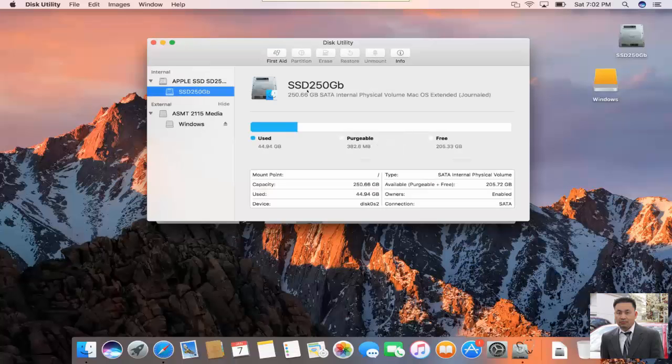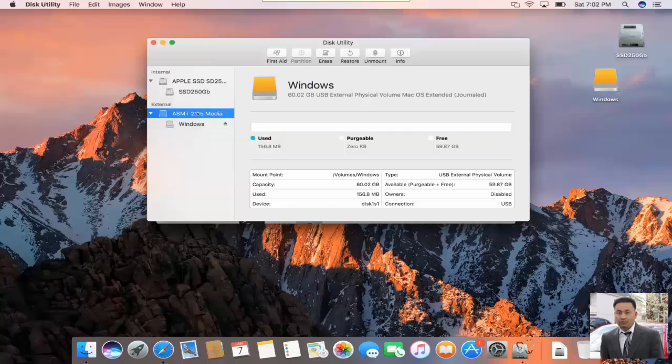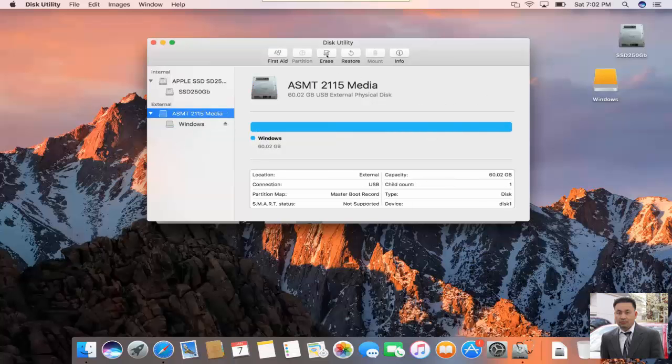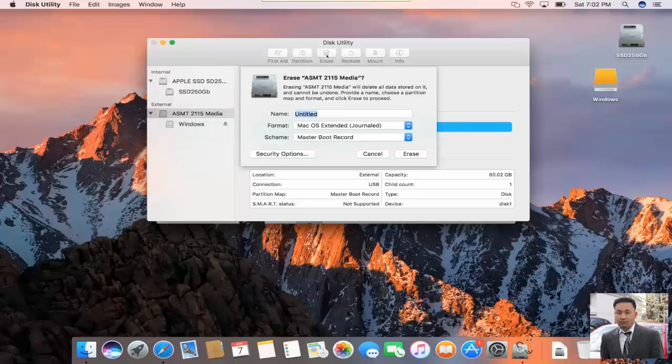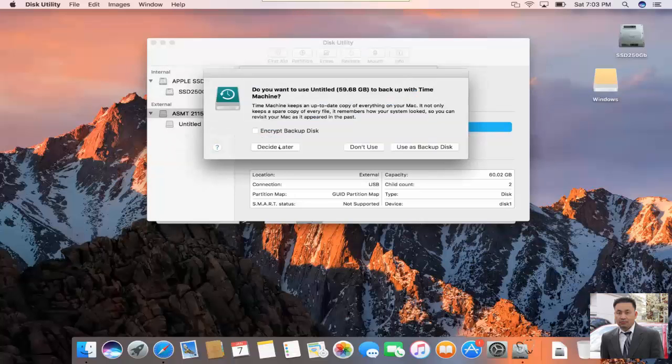You can see that the top one is the internal hard drive, made clear by labeling. The bottom one is the external drive — you can see the partition is still Windows format. When you need to reformat it, you click on Erase. There's an option here — it was used by Windows Master Boot. You choose the file format as Mac OS Extended. But most importantly, you click on GUID Partition Map. This is the option you want to choose, and then click on Erase.